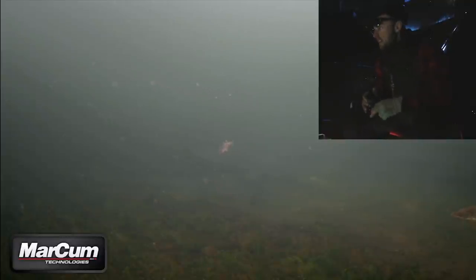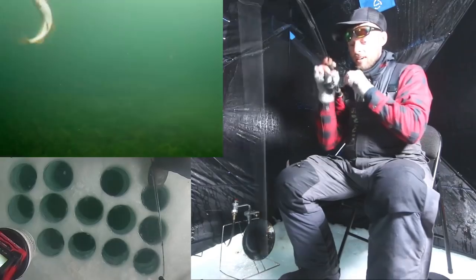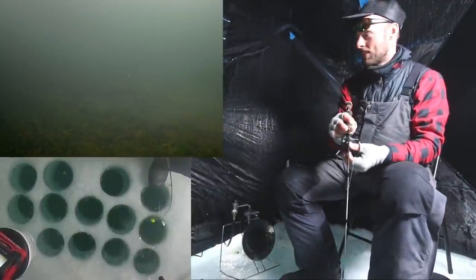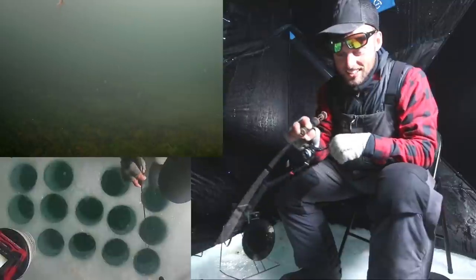All right, we got one coming in — oh my gosh, he just ate it! All right, turn this heater off. You can still see, I'm just kind of sitting there. I'm gonna turn the GoPro on. Okay, we got him. I don't think he's a real big one — we're gonna be able to see him here in a second. Oh, he's still got some life. There he goes — too much fun!